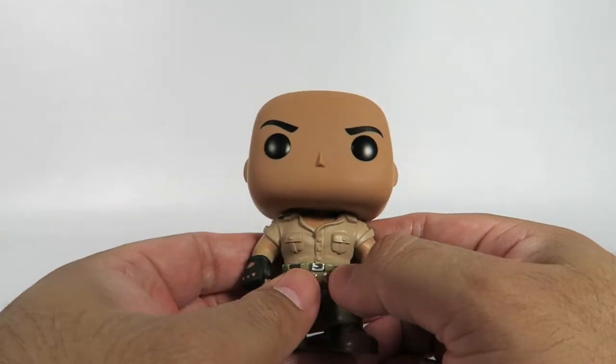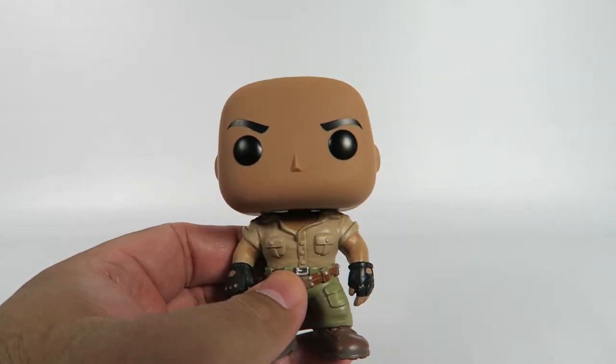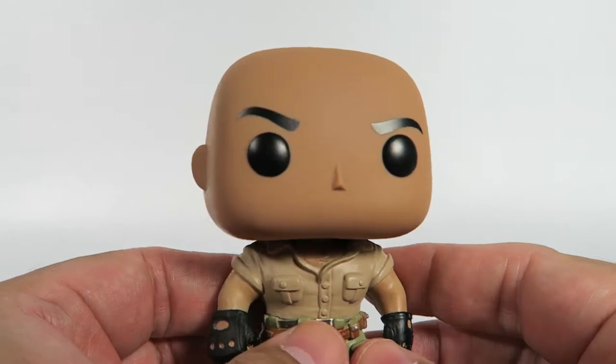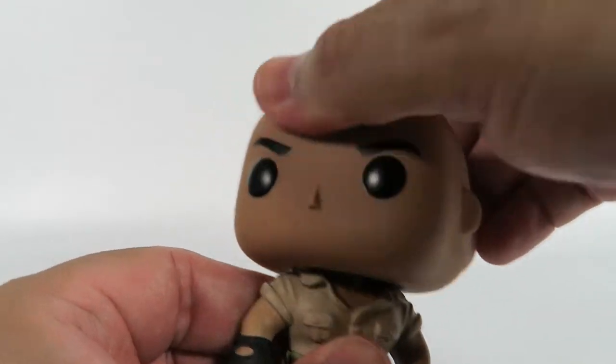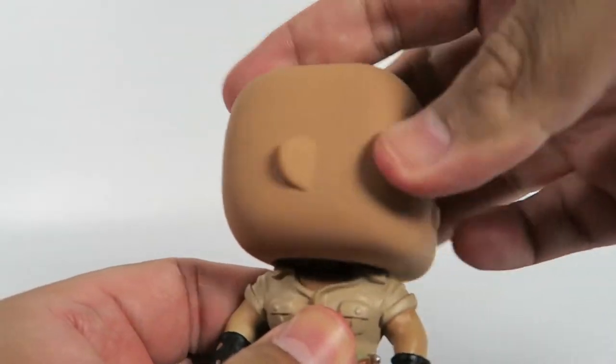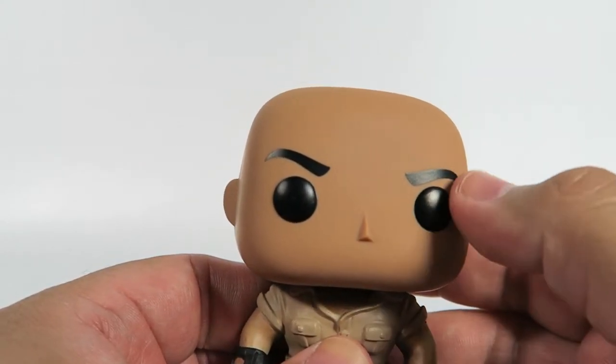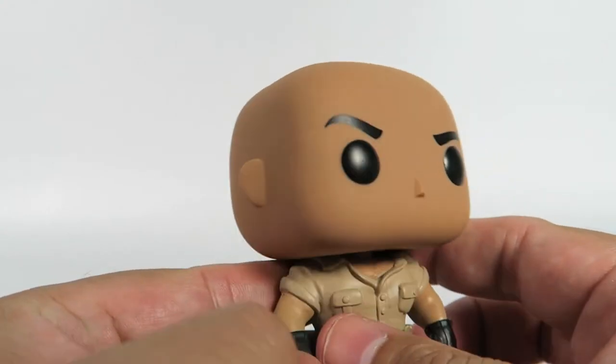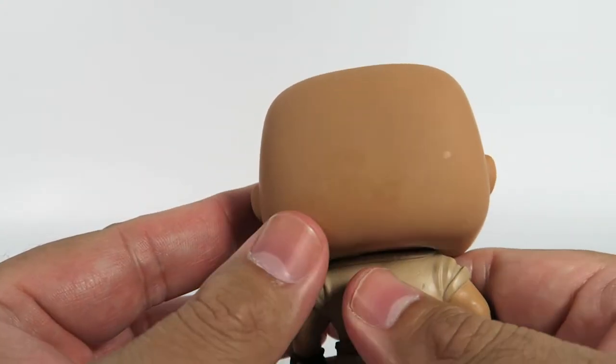I don't know if you've been listening to the news recently, but Funko is not doing too well. It actually had a really bad IPO — that's an initial public offering. So standard Funko eyes, drawn on eyebrows, standard Funko nose, standard Funko ears, and a bald head.